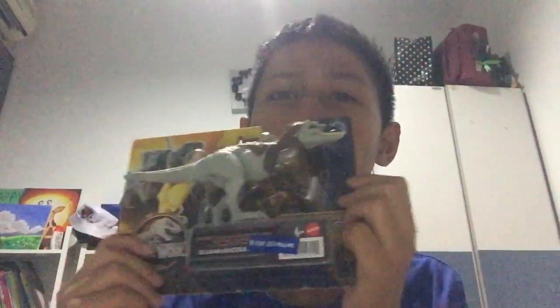3, 2, 1... ta-da! Whoa, what is this? This is called the Jurassic World Diamond Tracker, Zwanhanosaurus, and today we're gonna unbox it.